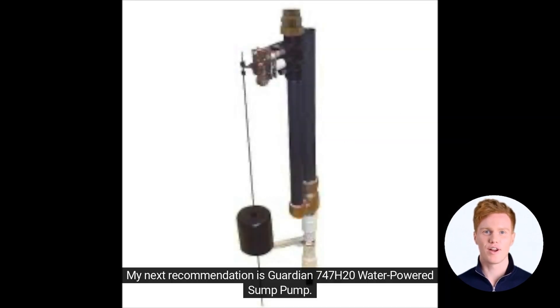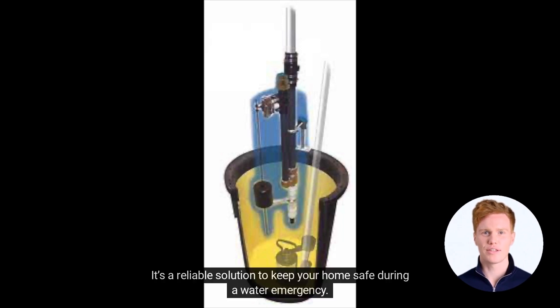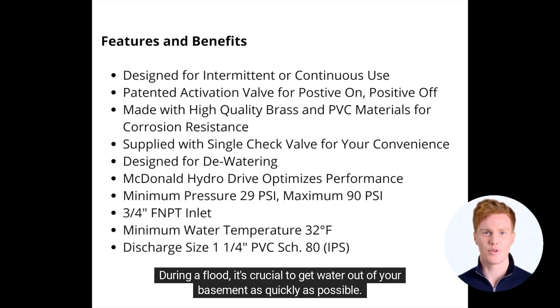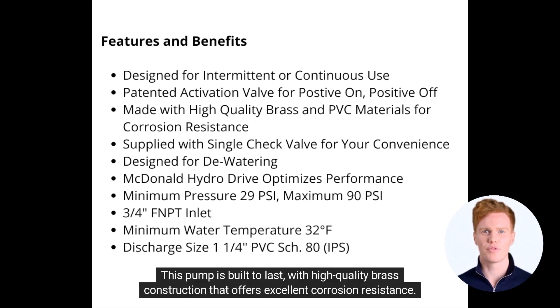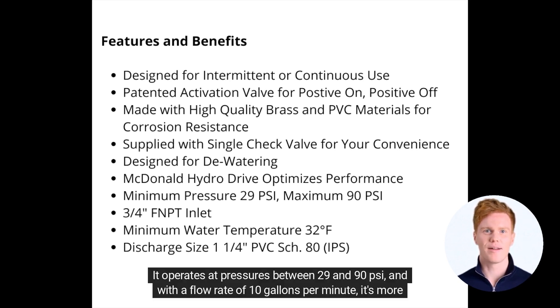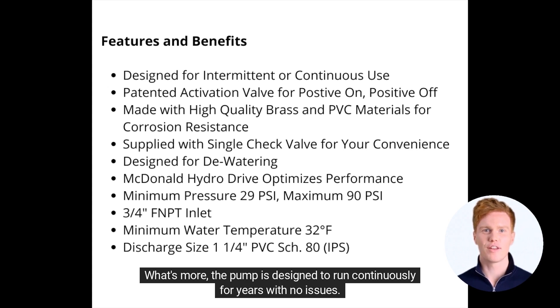My next recommendation is the Guardian 747 H2O Water-Powered Sump Pump. It's a reliable solution to keep your home safe during a water emergency. During a flood, it's crucial to get water out of your basement as quickly as possible, and this is where the Guardian 747 H2O shines — designed to ensure water is drained out efficiently and effectively. This pump is built to last with high-quality brass construction that offers excellent corrosion resistance. It operates at pressures between 29 and 90 psi, with a flow rate of 10 gallons per minute, and is designed to run continuously for years with no issues.